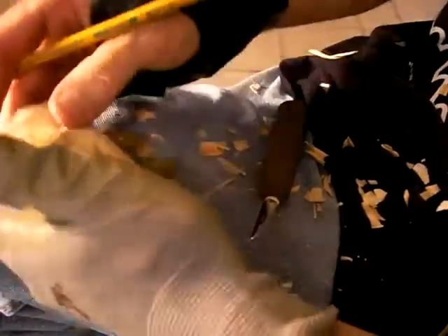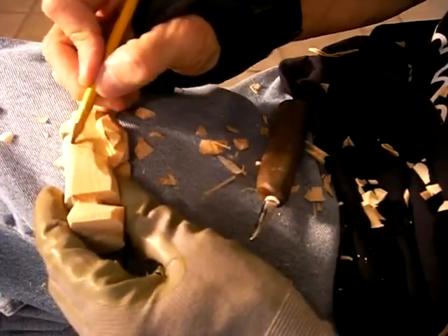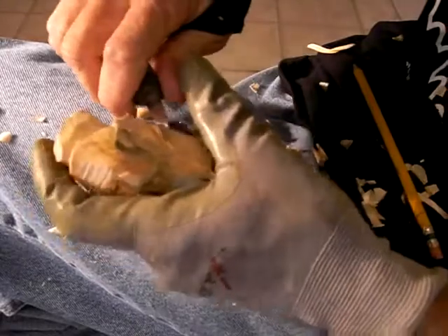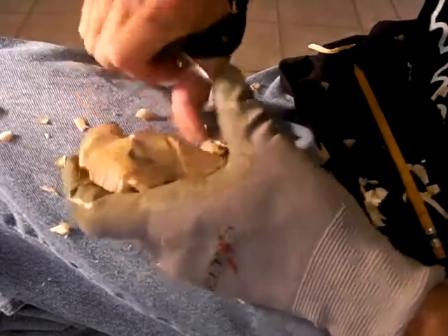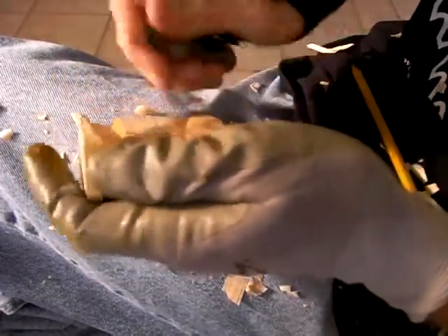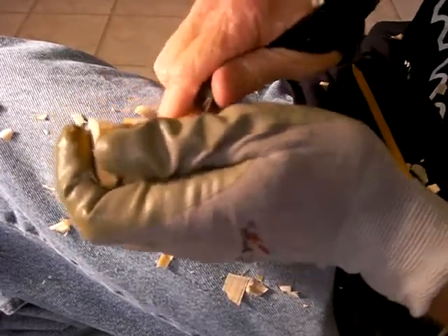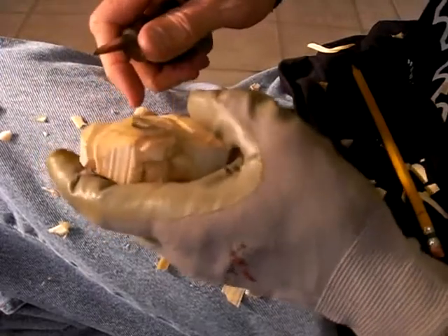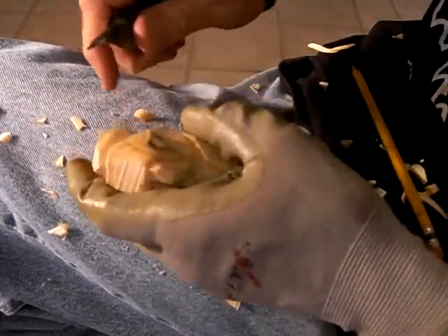Now look. Where the arms come here, let's just kind of remove a little wood in here just to give an indication. Come up through here, just like that. See that? There are little shoulders.